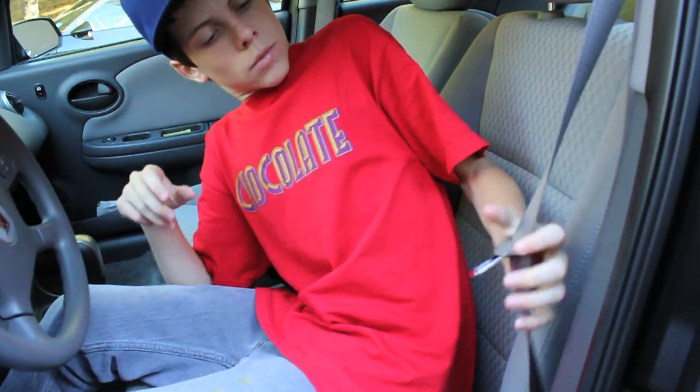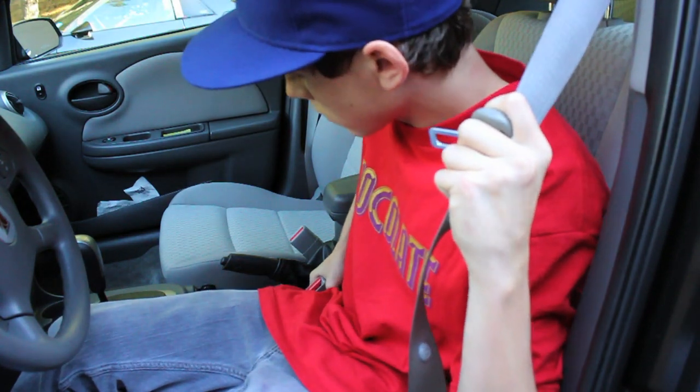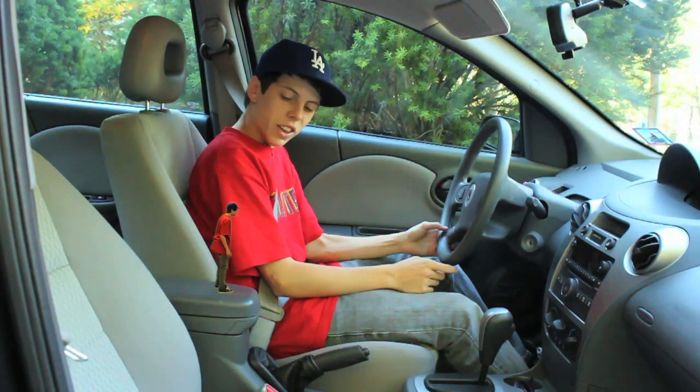First, you're gonna want to find the one half of the seatbelt. Next, find the other half. Then simply pull down and insert the one half into the other half. Wow, that sure was easy. Thanks.